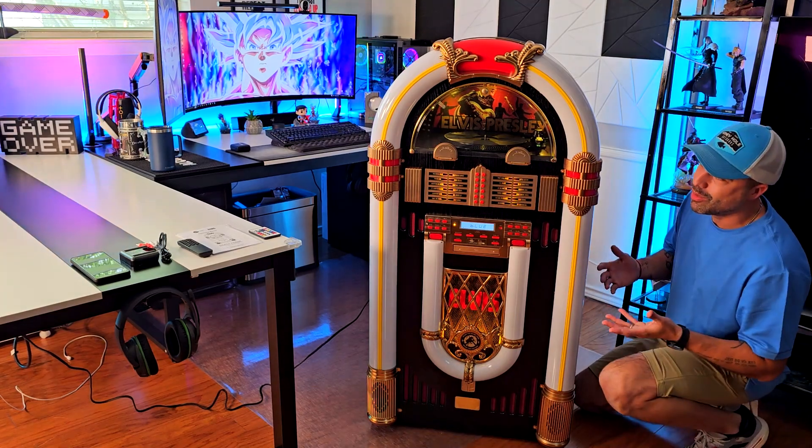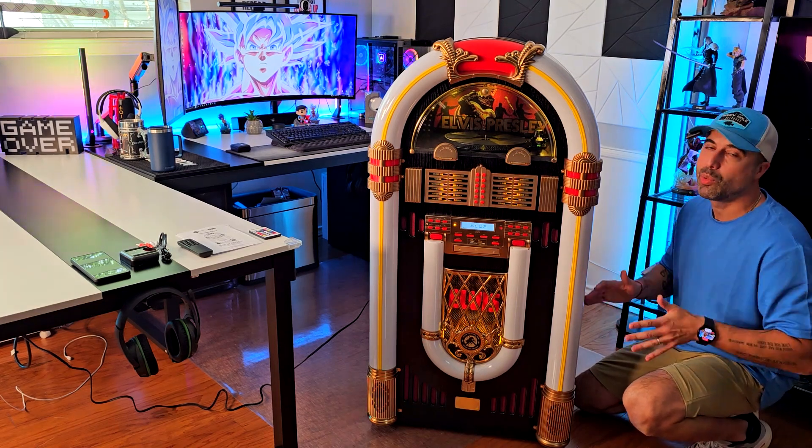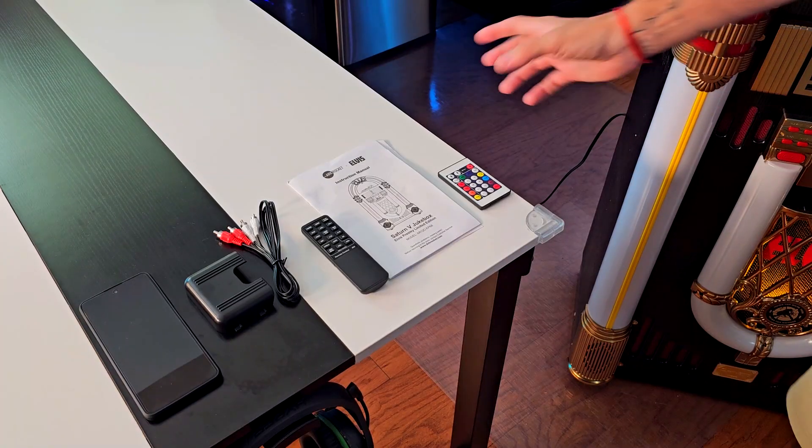It comes with wheels so you can actually use them to transport it and move it between places, which is really convenient. The only issue is just taking it out of the box — you have to be careful with that. But otherwise, this is a really good one. Let's take a closer look.